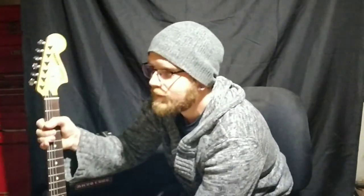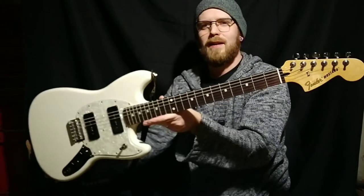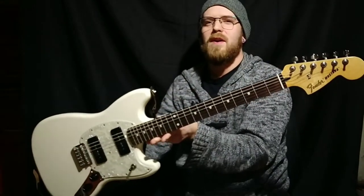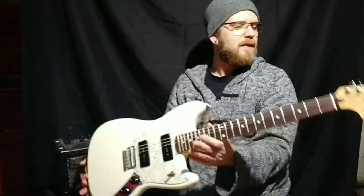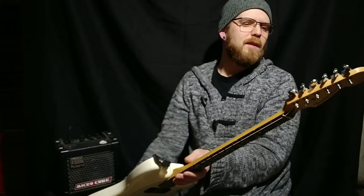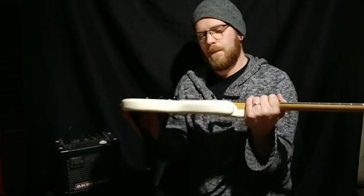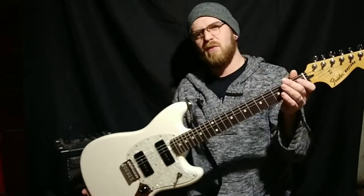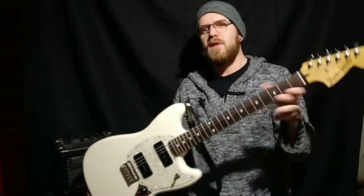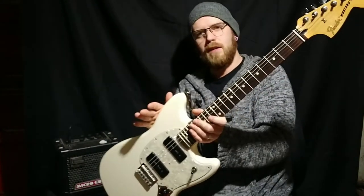So what I got here today is an Alpine White, Made in Mexico Fender Mustang. Judging by the serial number, this was made in 2016. These generally ran for around $5 to $5.50 new when they were around. I don't believe they make this one in particular anymore.